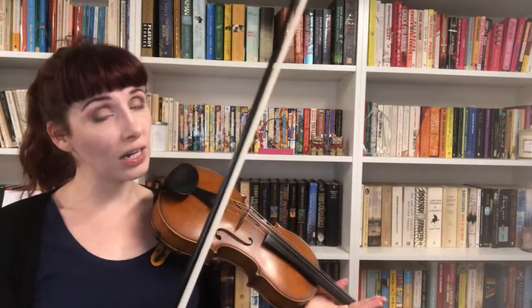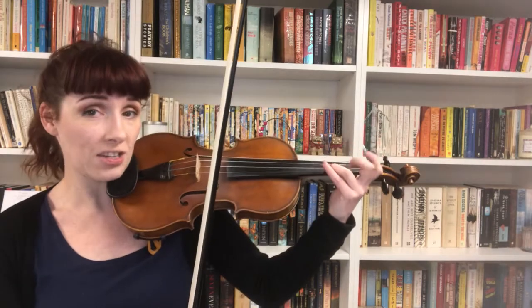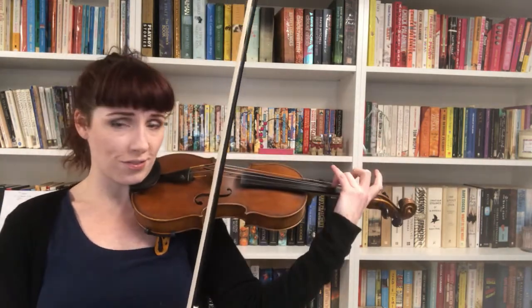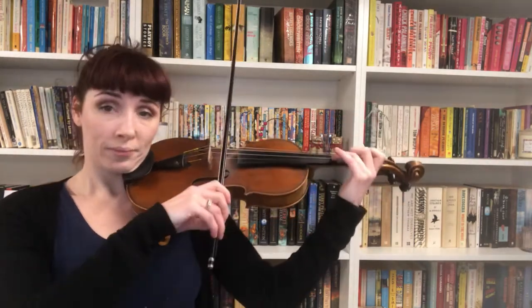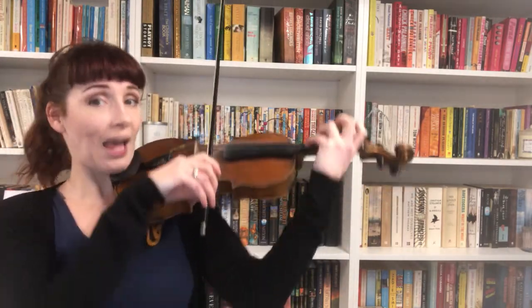I know it's not really staccato in the music, but it's helpful when we're learning. Let's put those two bits together. Four, three, two, one, A. Three, two, one, A. Cross. Ready, set, play. And again — ready, set your fourth finger, play.